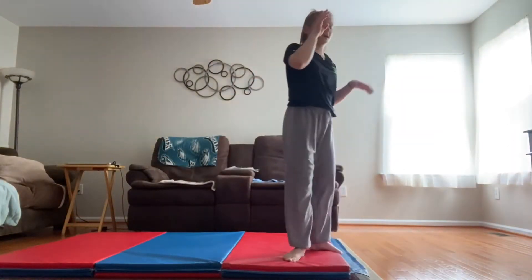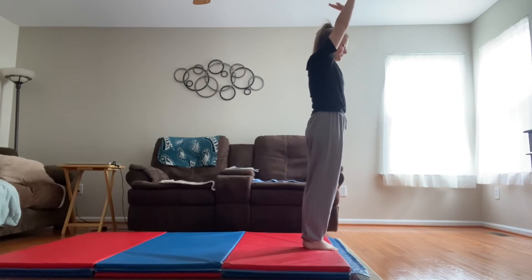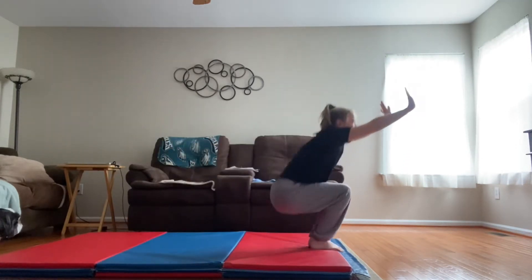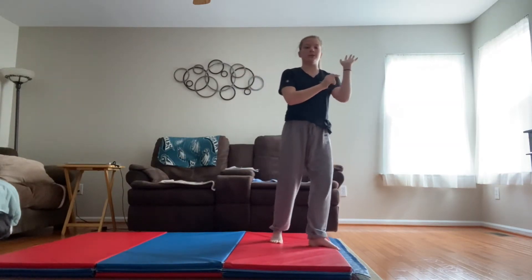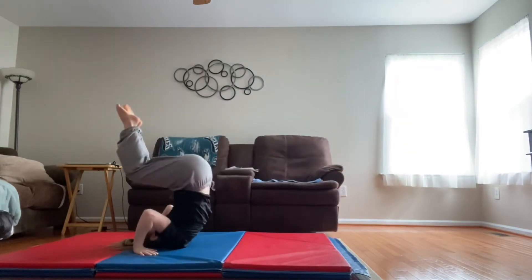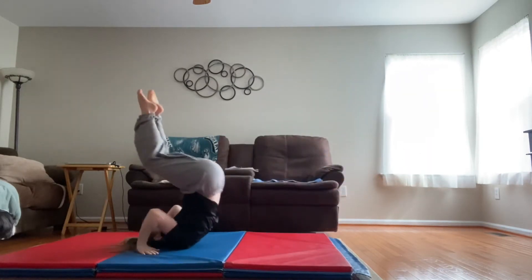Here's another drill: you're gonna have arms by ears, feet together, and all you're going to do is roll backwards, really push on your arms, and then stand back up. It's just like our rock and rolls except you're actually gonna push on your arms so that you try to get your head off the floor. Do that a couple times until you feel that you're ready to move on.